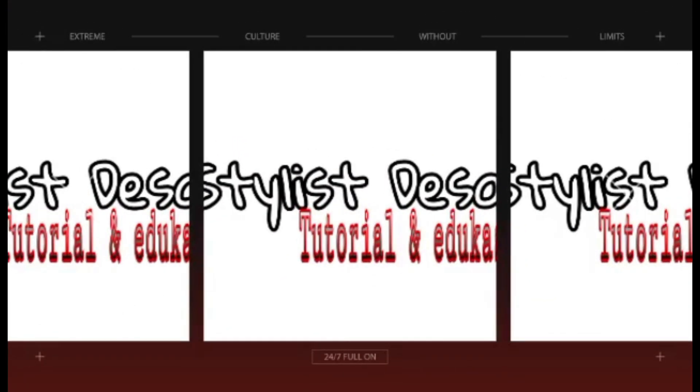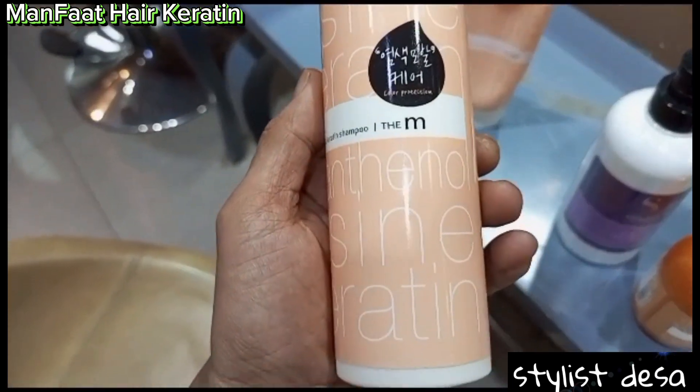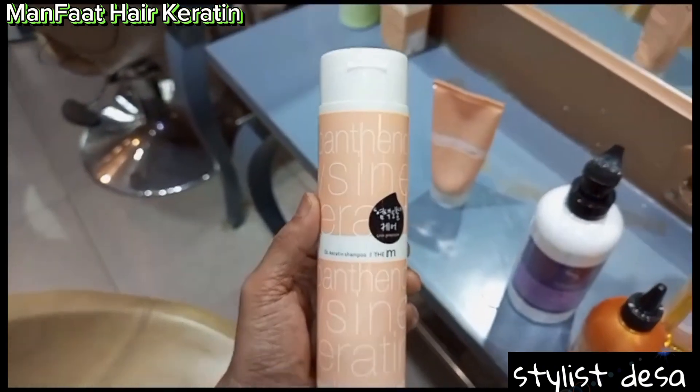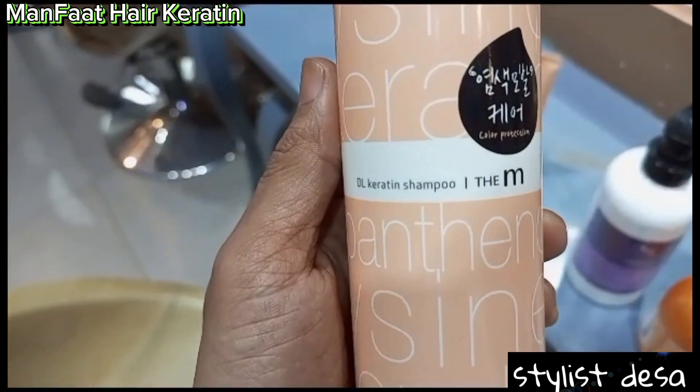Hi guys, jumpa lagi dengan Stylist Desa. Oke, Stylist Desa kali ini akan kasih treatment rambut yaitu hair keratin. Untuk hair keratin itu apa sih dan manfaatnya itu buat apa?